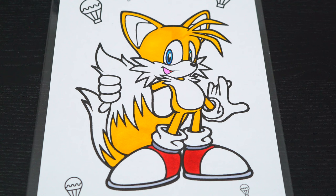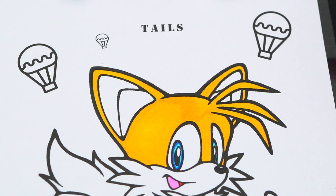Okay, now I'm all finished coloring in Tails. Next, let's color in all these hot air balloons in the background red, yellow, and blue.